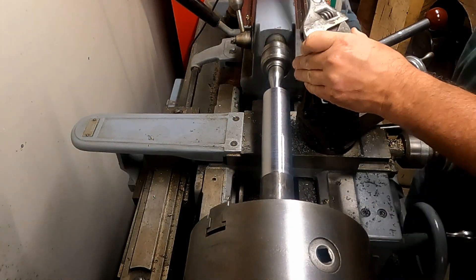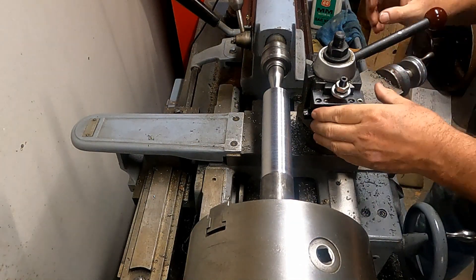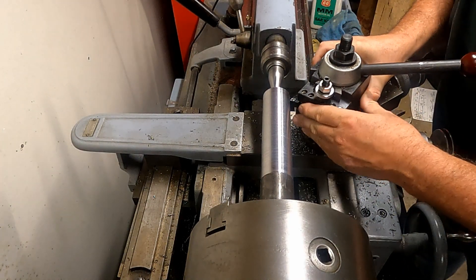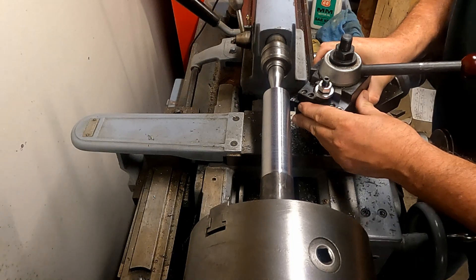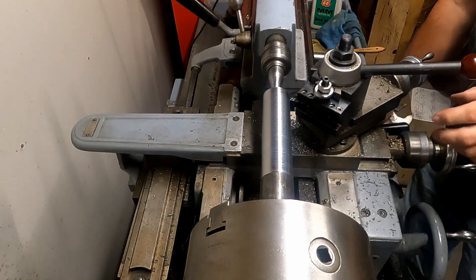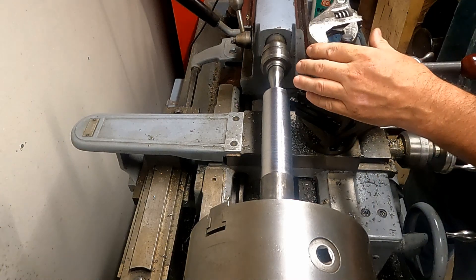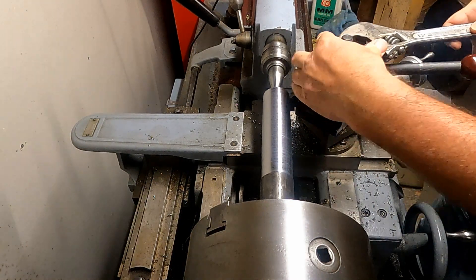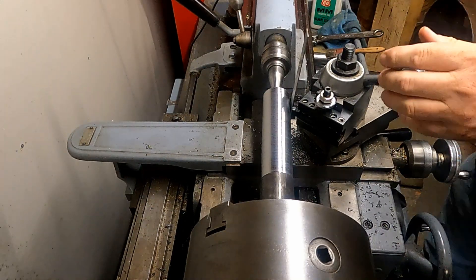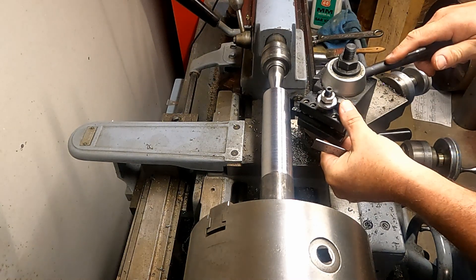Long story short, I wasn't happy with how that tool was working. It wasn't making a good finish on this stress proof, so I switched to a different tool. It's got a little different profile insert on there. I'll get the quick change set to the right angle for the part and then use a machinist straight edge to put the tool on center line.